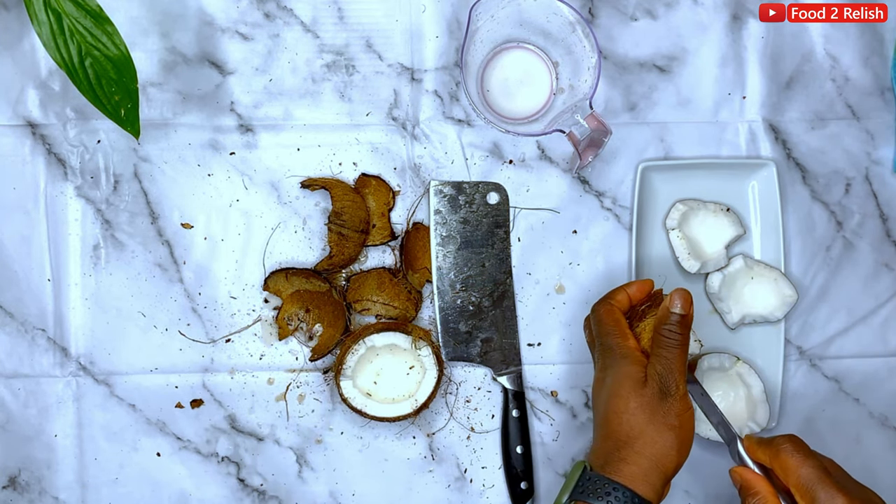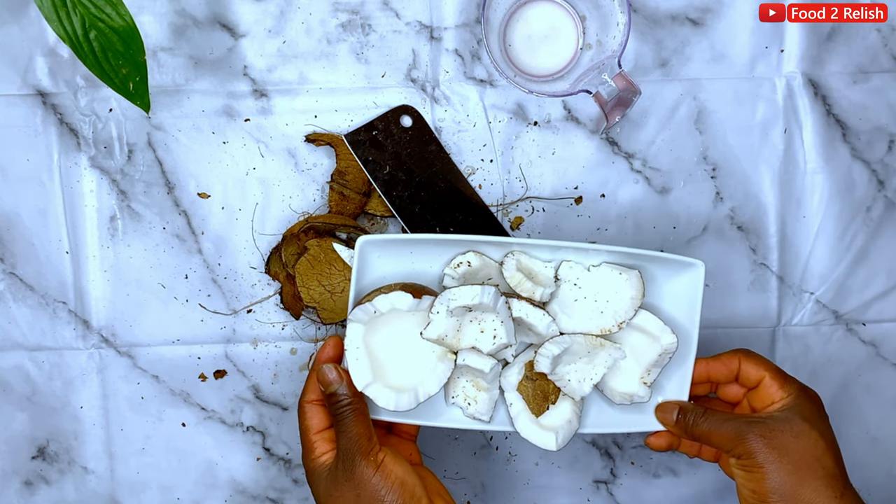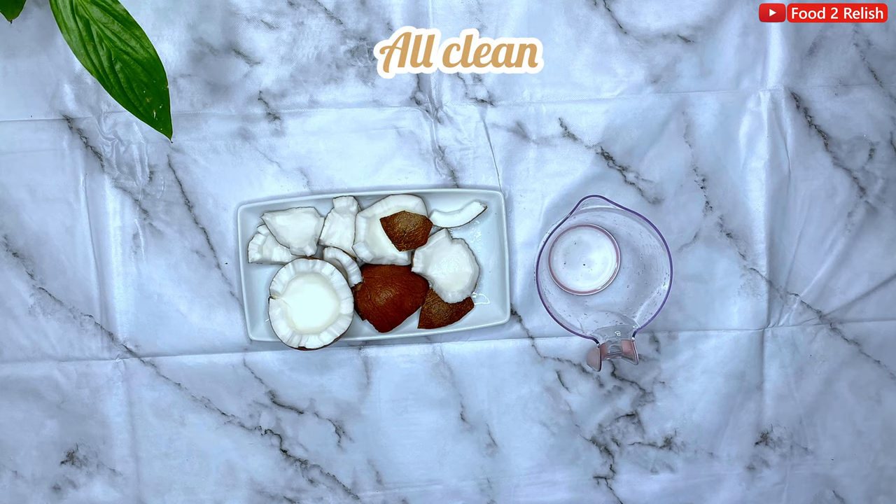Coconut, by the way, can be used for so many things. You can bake with your coconut — you can do whatever you like with it. Once you've removed all the meat, you wash the coconut. When it's all clean, we set it aside.